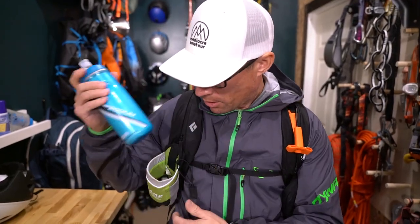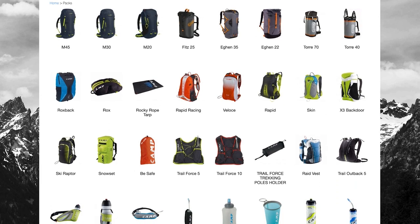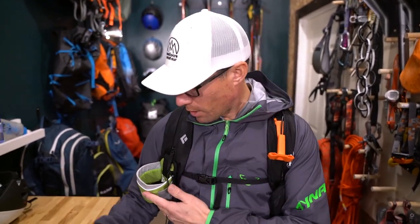This one in particular is made by Camp USA. It's a climbing company. It's not a piece of gear you see much in your regular outdoors or even climbing shop. This one I got at Ski MoCo here in Salt Lake, and if you search the internet you can obviously find it.